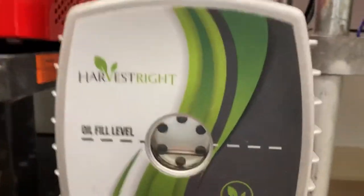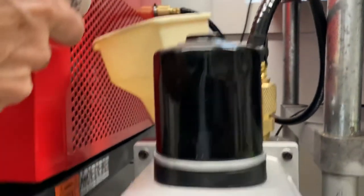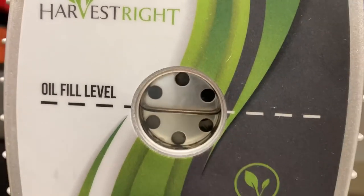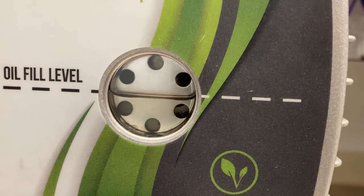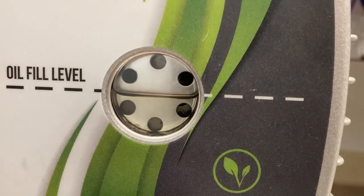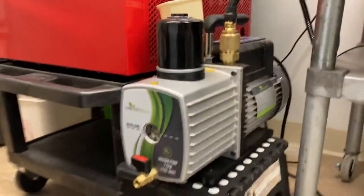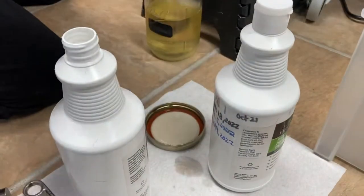Just bring it up to the line — there is a delay on the oil level line. I have gone a little bit over before and I would stop. A little bit over is way better than being under. I think I want just a tad more. You're at the line. Under is not where you want to be — a little bit over is okay, but under is absolutely not. That will affect your vacuum pressure. That's it — that's all it is, that's how long it took.